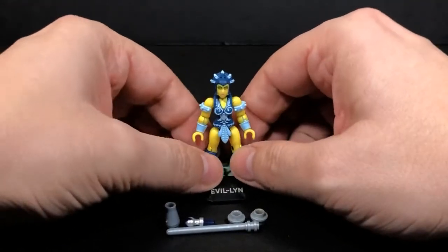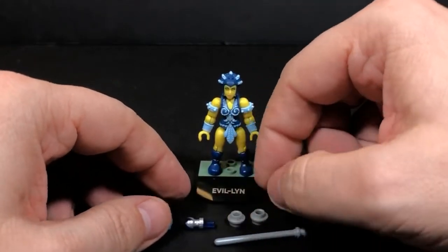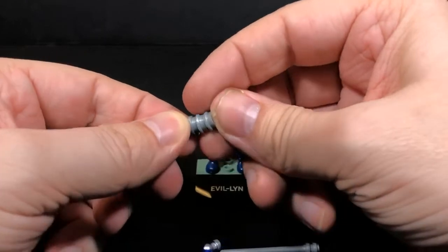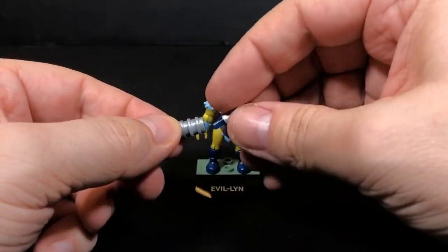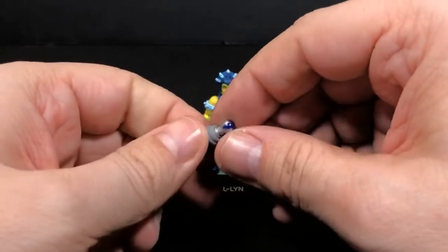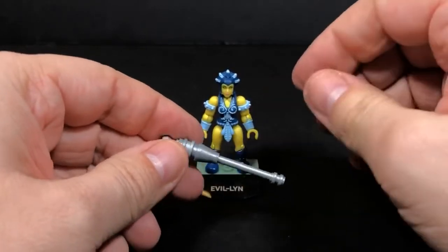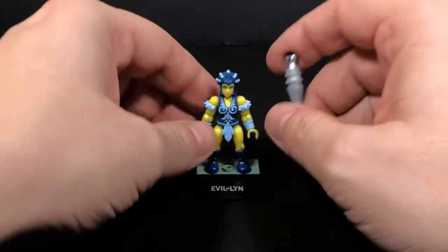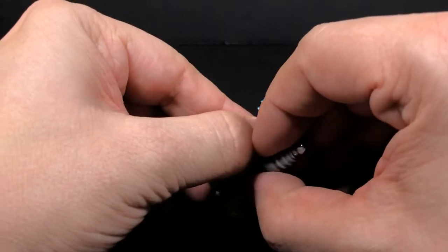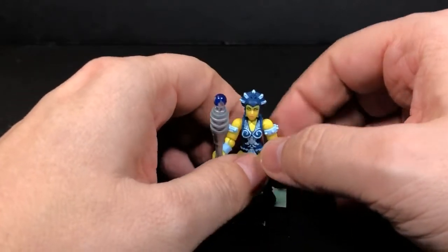Her color reminds me very much of a Simpsons yellow. For the staff, the way we need to put this together is take this cone shape and start tabbing these pieces into that. Then you want to get this crystal ball and put that on top, just push that down in there. Just checking the paint apps on here, making sure it looks alright. Then take this and jam that up in there — so she's got her little staff. Put that in her hand. There we go. She looks pretty good, not bad.